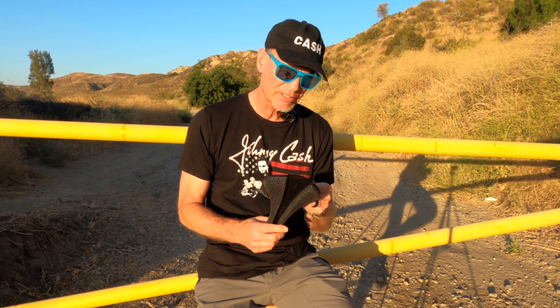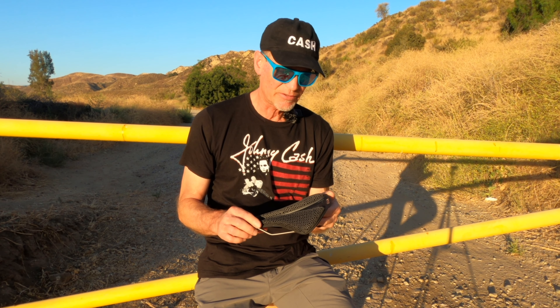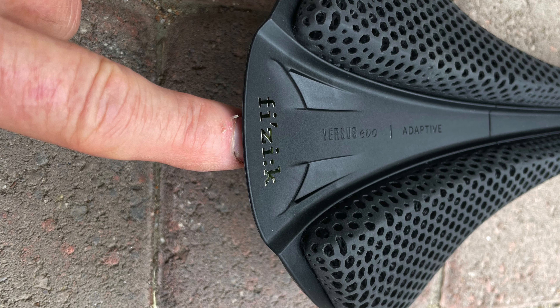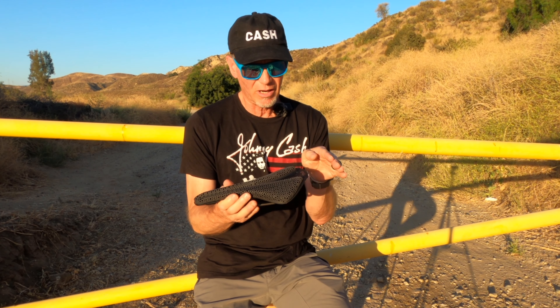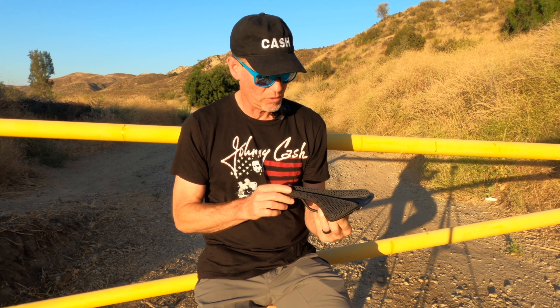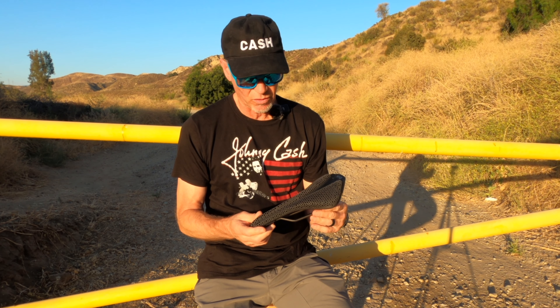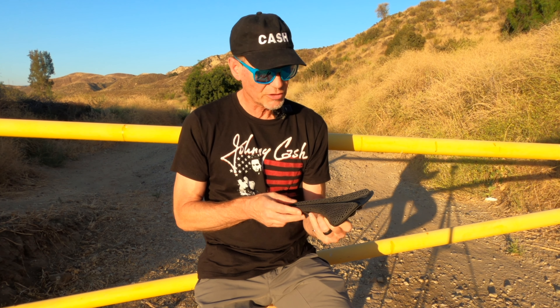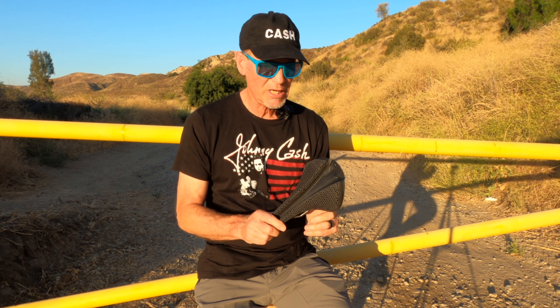One other thing I thought was not in its favor — although it never bothered me personally — is the hard plastic tail on it. That's a pretty sharp edge. If you ever got on the wrong side of that in a crash, or if you're on a gravel bike trying to get behind your saddle, I don't think that would be good at all. So for me, this was just not a win. But I've got another saddle to talk about.